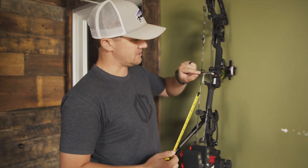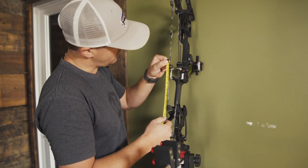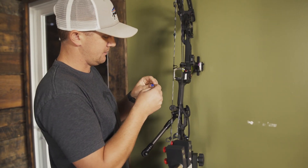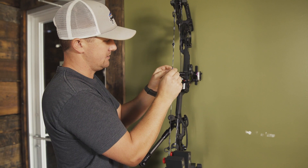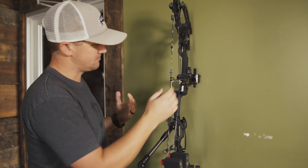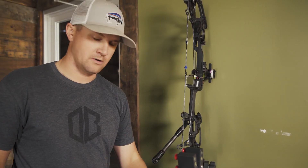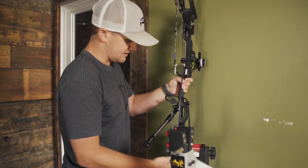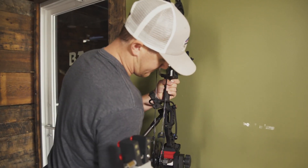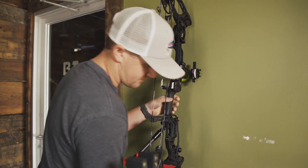I like to measure up from the top of the D-loop — the knot that I put in — right here at one inch, and then you can mark it and put this on just like that. At this point I'll have the shooter pull back; it will adjust from there before I put the clamps on. So I had Adam pull it back and we got it fine-tuned. I'm going to put this back in the vise just to make sure my measurement was good.